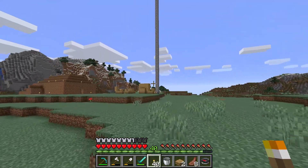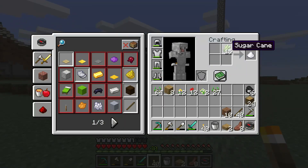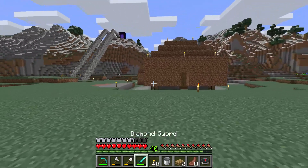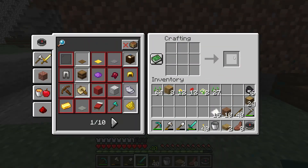You need to combine the sugar cane together. You need to do it in a crafting table. See here — combine sugar cane and you have paper.